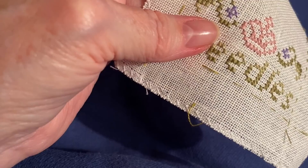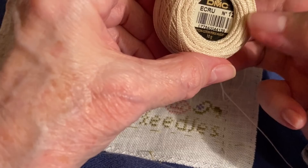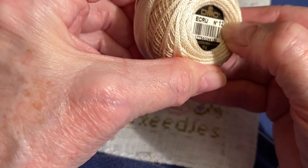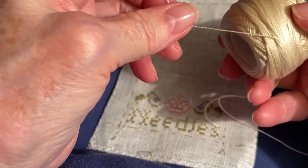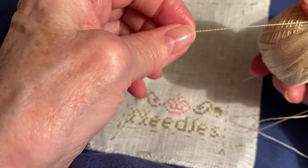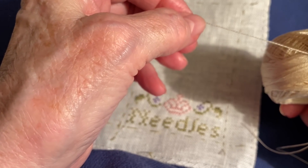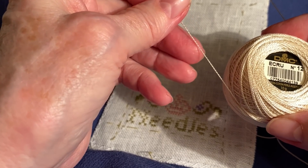We're going to stitch this with a single strand of number 12 pearl cotton, which comes on a ball like this. Pearl cotton is not a divisible thread and not one you double up. If the weight of number 12 is not heavy enough for what you want, you would go up to the next weight, which is number 8. I've put a knot in the end of my thread and I'm working with about a 16-inch length of thread.